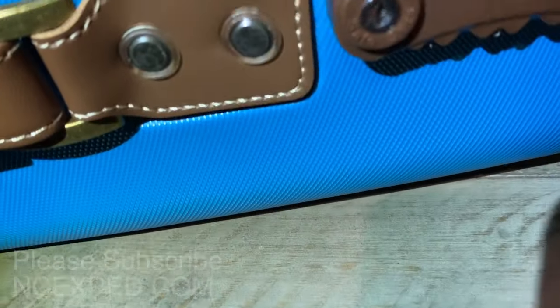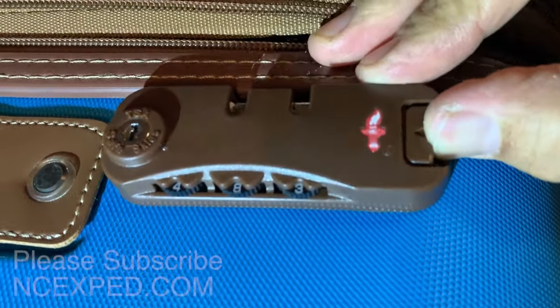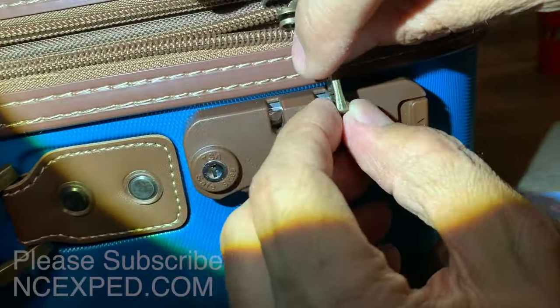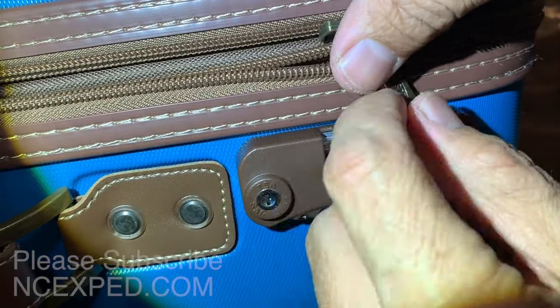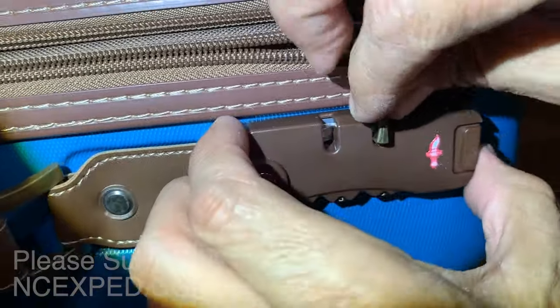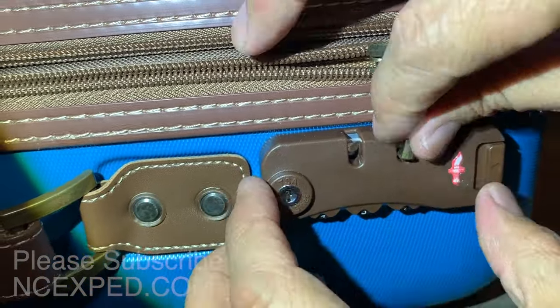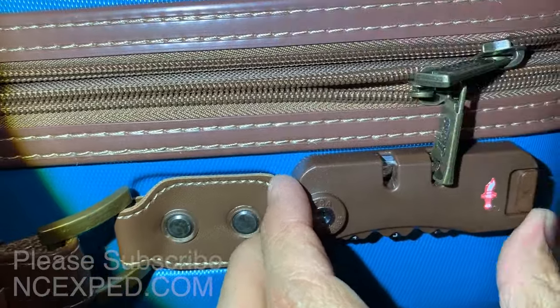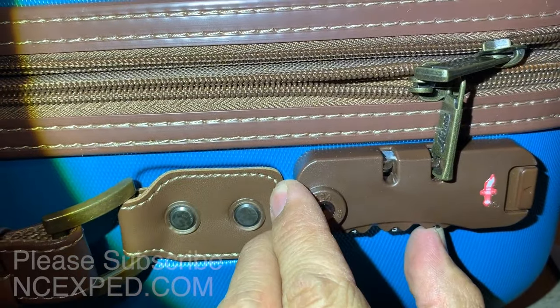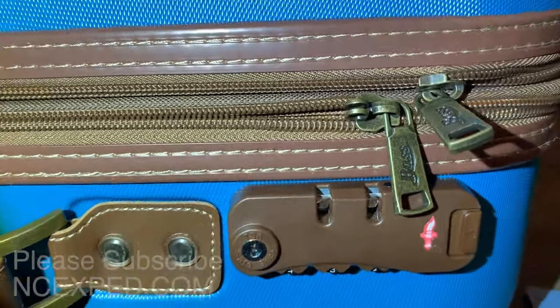And then you can do — whatever our combo is here — four, eight, three — and then voila. So if you get this in there and it's all locked and fun and dandy, and you can get out, but you get to where you are and you can't get into the thing because somehow you've forgotten your combo and you can't get your underwear or your toothbrush — you use my technique, and you can get into your bag just like that.